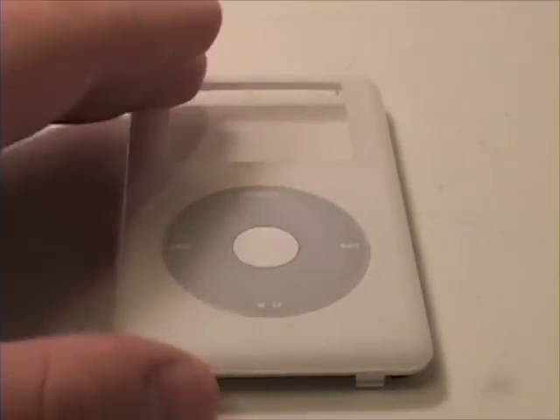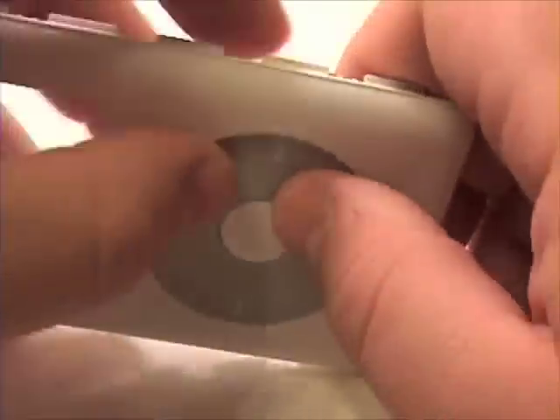To remove the click wheel, simply apply pressure to the outside of the click wheel. This is only held on by adhesive tape.